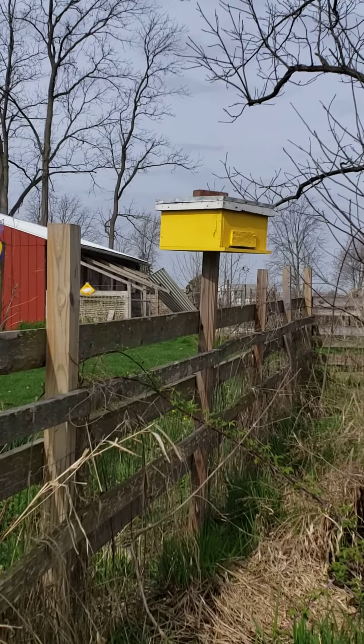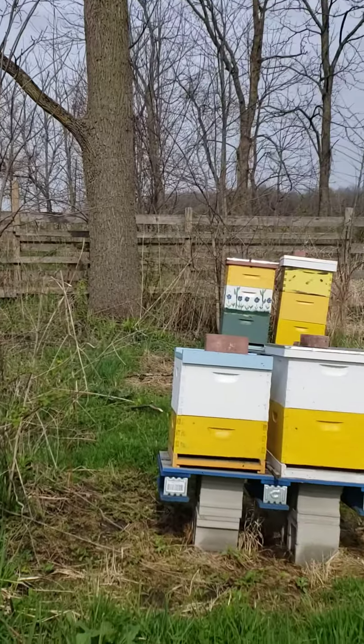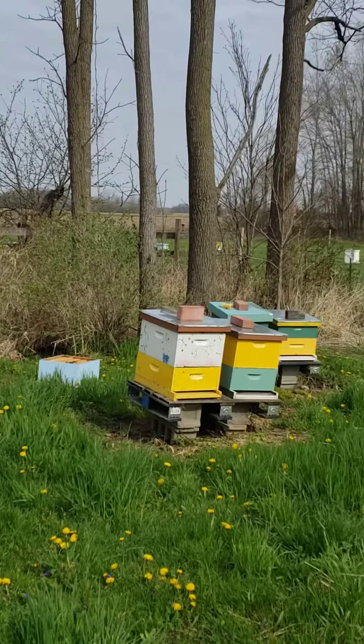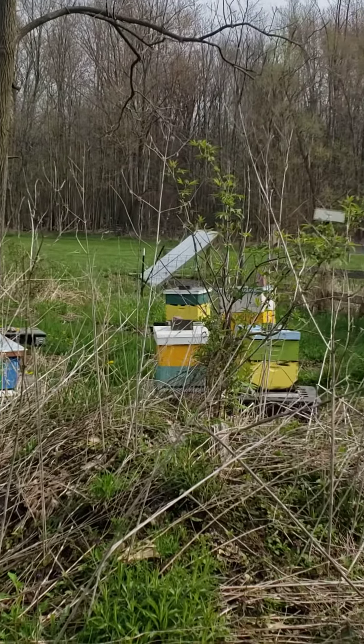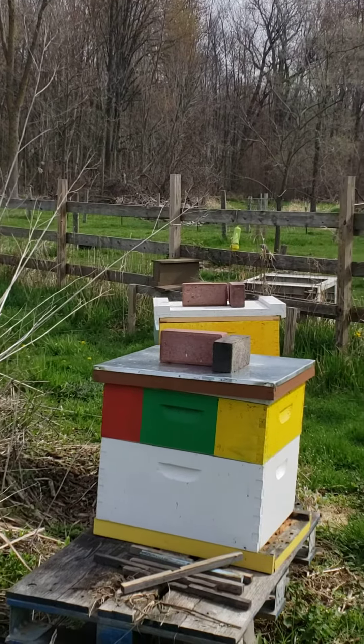This week and weekend it's gonna warm up, and we're gonna start seeing and hearing about swarms like crazy. Make sure that you are prepared — if you have empty nuke boxes, empty deeps, or mediums, set them out, put a little bit of honey in them. You never know, you might just catch yourself a swarm.